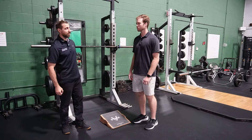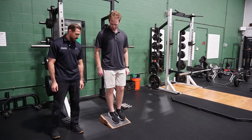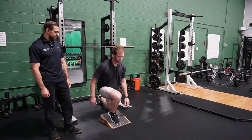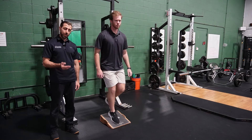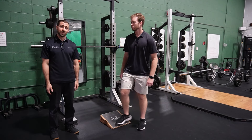We can also use the slant board for a variety of other exercises, like a lunge. Keep in mind the slant board is creating elevation, so when doing a reverse lunge and bringing the knee all the way down to the floor, there are increased range of motion requirements. Plus the knee is being forced forward even more so — we're kind of doubling up on the strain on the knee.